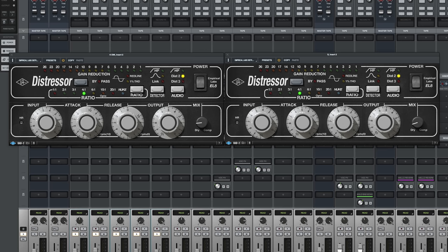Hi, this is Vance Powell. I'm here in Nashville, Tennessee at Sputnik Sound. Today I want to talk to you a little bit about one of my favorite plugins ever made, and that is the UAD Distressor plugin.